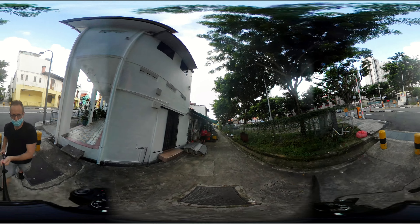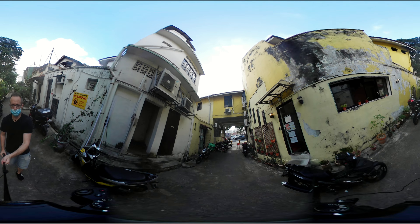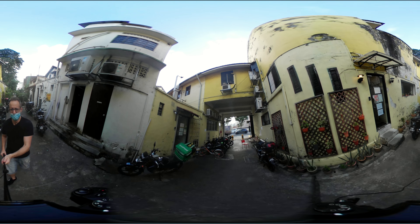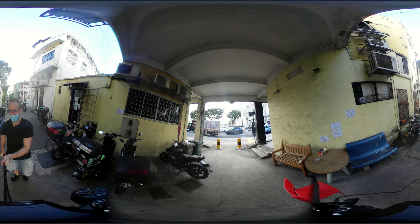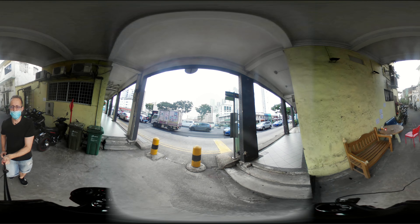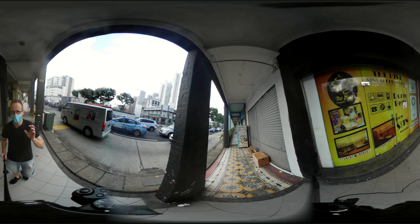I'm still at the stage where I'm learning how to make this camera work — how to keep the selfie stick at the right distance so I can always be in focus with the manual focus, how to hold the camera, and all these things. It's a great challenge and a lot of fun, also with my 360 camera.